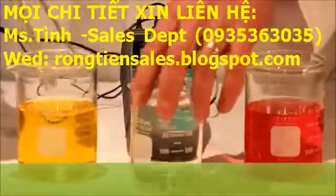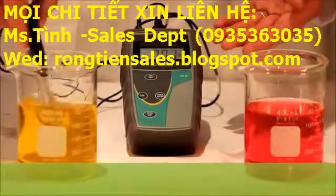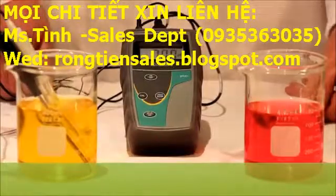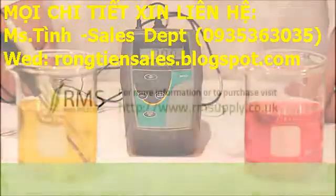Submerge into seven and we have the correct reading. You can purchase our products at www.rmsupply.co.uk.